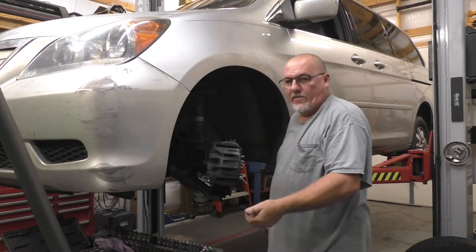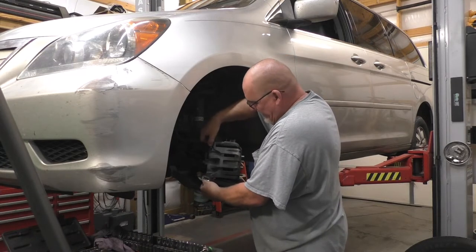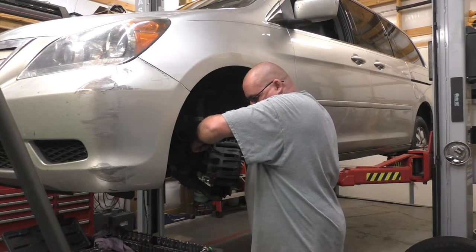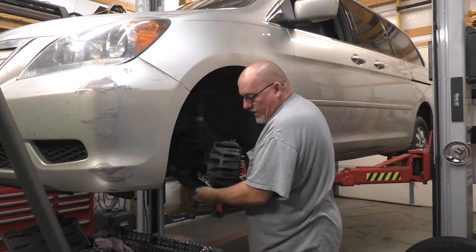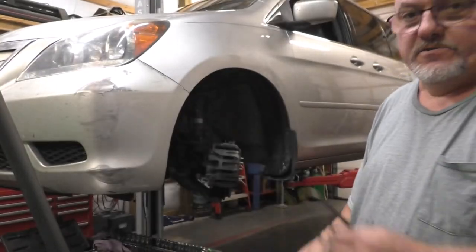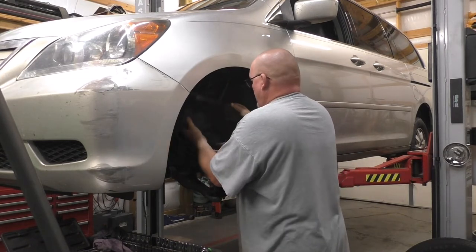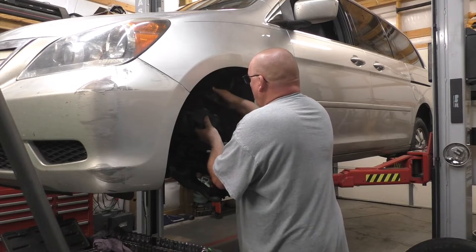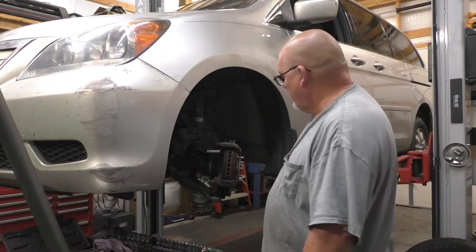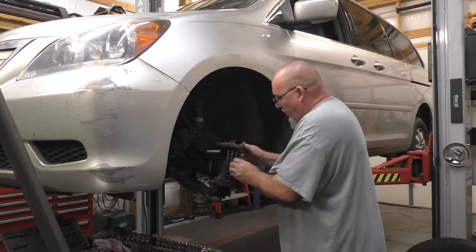Step one — everybody that does brakes, or seemingly everybody that does brakes. I should have already had a power tool in my hands, and I should have had a hanger in my hand as well. The brake hoses on these things are pretty short, so just throw it on the floor — it'll work.